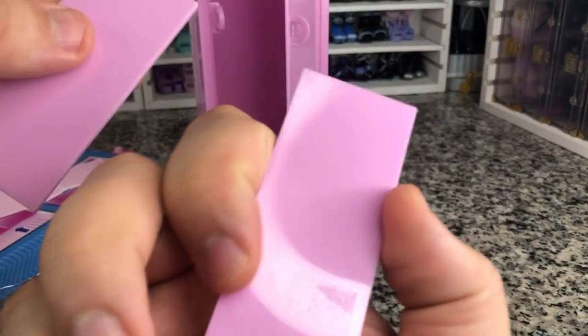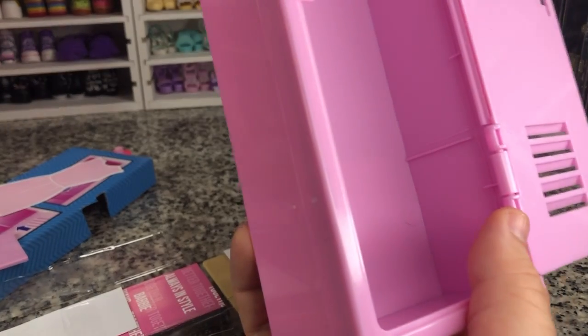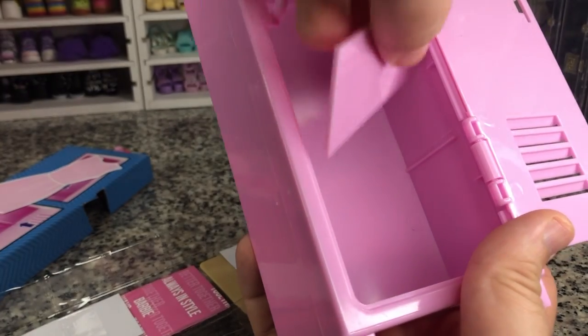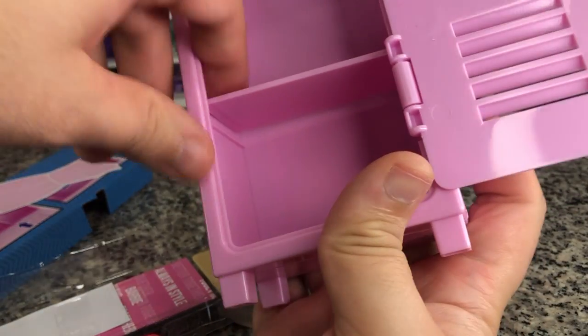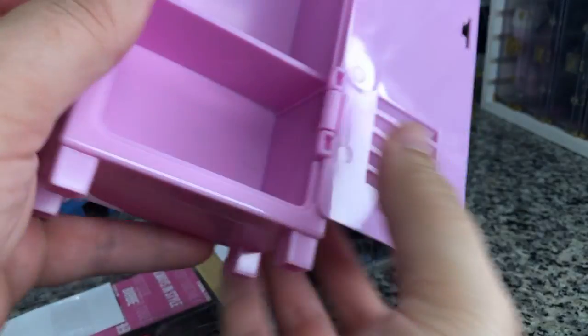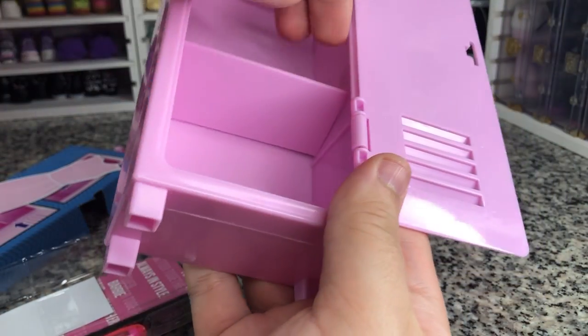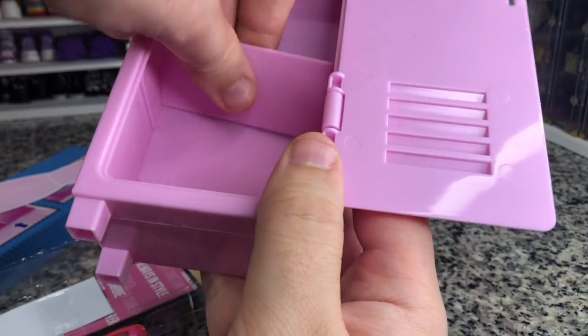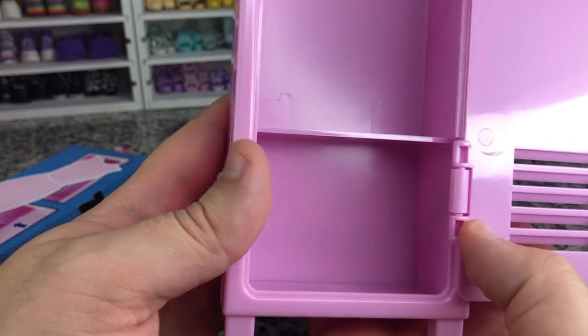A little bit of scuffing on this other one, but not too bad. Again, you can just cheat what you don't like to the bottom. And then they just kind of pop in there — they have a little raised edge above slightly. We just pop it under there. There is a more narrow side, so that goes in there. And now we've got two shelves and a rack to hang things.